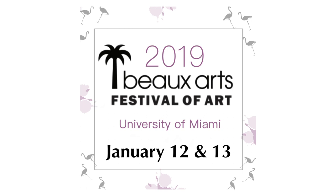I'm also really excited to let you know that I'll be participating at the University of Miami's art festival on January 12th and 13th, and if you're in the area, I hope to see you there.